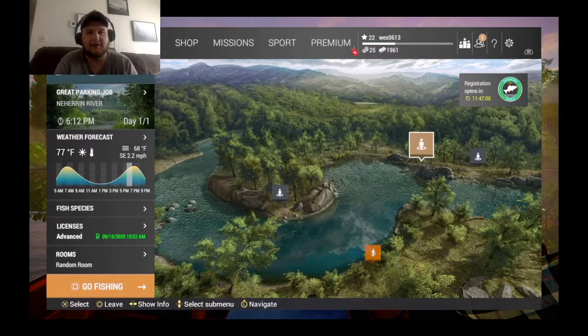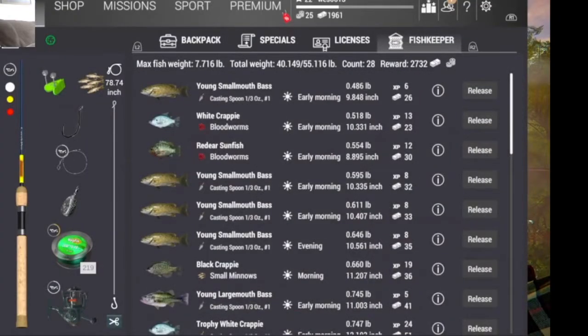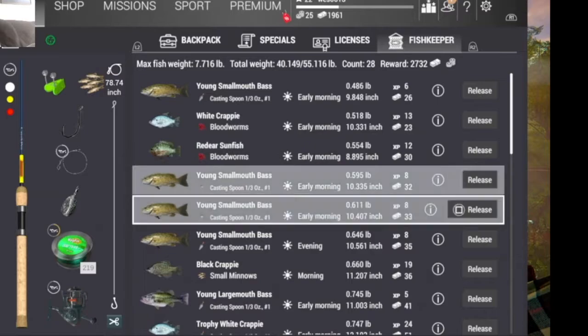What is going on, guys? This is Albino Raven. So basically, today what I'm going to do is show you guys how to catch a lot of trophy crappie. I'm here at Neheron River — it's in North Carolina. I've got my license. Make sure you get the advanced license, because otherwise you can't keep the stuff. Basically, I was doing a live stream and decided to make this into a video.